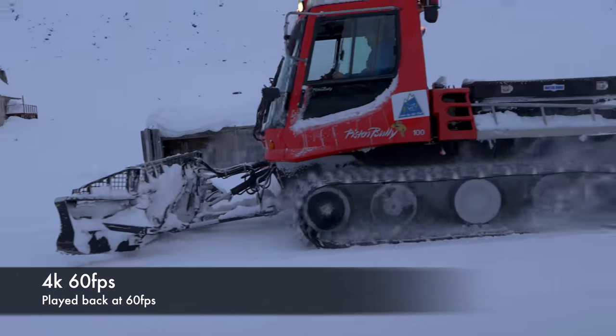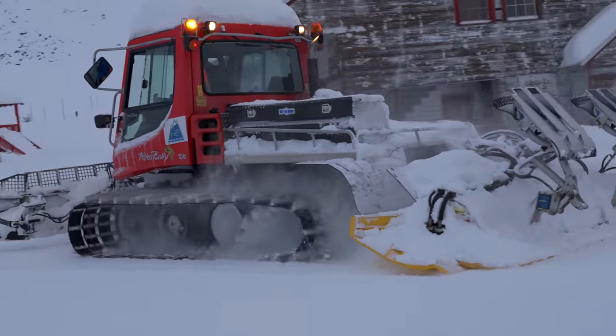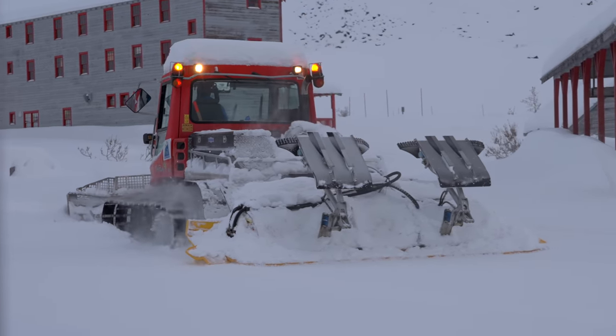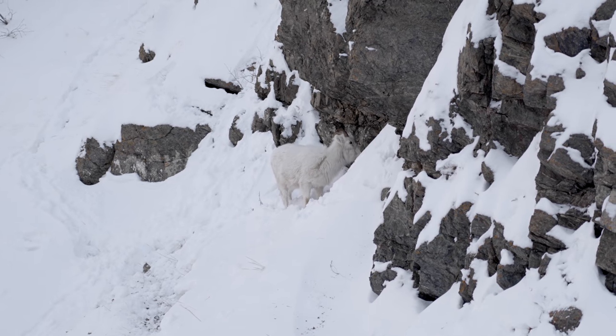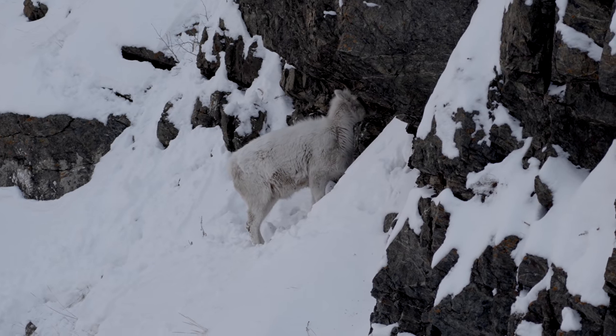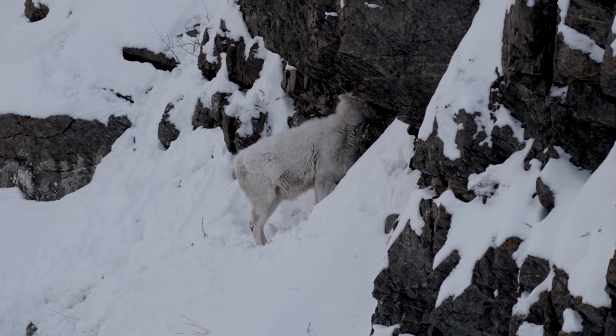They've now given us 4K at up to 60 frames a second. The downside is that it does crop in — 1.4 to 1.5 times to APS-C mode — to read the data off the sensor fast enough to do 4K 60. But you can still do it in 10-bit 4:2:2, and it does look good. I don't mind shooting 4K 60 in APS-C mode because I don't do it that often — really just for B-roll or when I want an extra smooth handheld shot. If you know you're going to crop in 1.5x, you just reframe accordingly. The 4K 60 and 4K 30 out of this are fantastic.